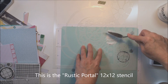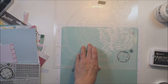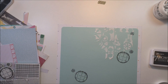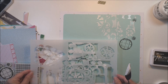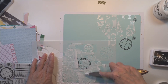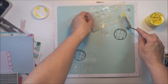Now I'm taking this Crafters Workshop stencil and using this Golden modeling paste with my palette knife to create some texture. I haven't added any color to it because I just wanted texture rather than color, so I'm adding that in both corners at the top and bottom. The great thing about modeling paste is it doesn't take very long to dry, and it adds a really cool effect to your layout or project.